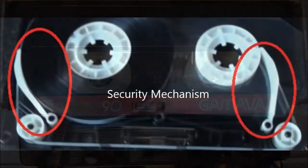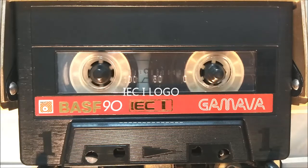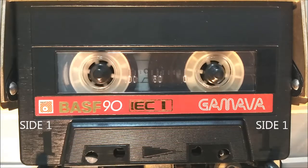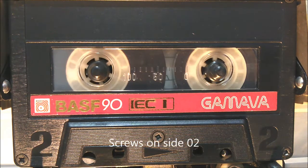As everyone knows, there is a security mechanism. You can see the IC1 logo. The arrow mark shows the playback direction. The sides are named 1 and 2, and you can see screws on the side too.